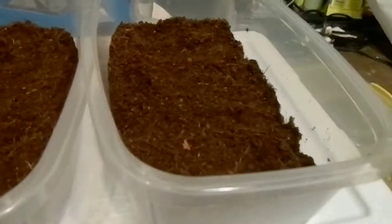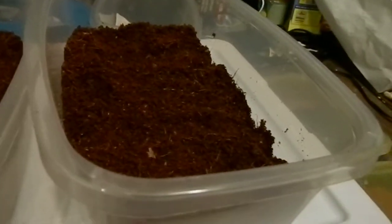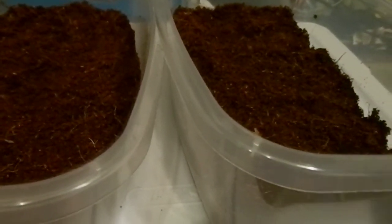You may recognize these tubs — these had snakes in them. Obviously there's no snakes in them right now. We're going to do some tarantula rehousing and it should be fairly simple. I'm not sure how I'm going to do this since I don't have a stand or anything. He wants out already.